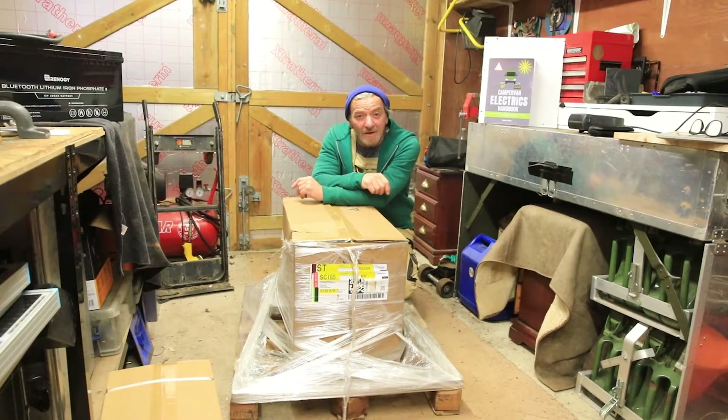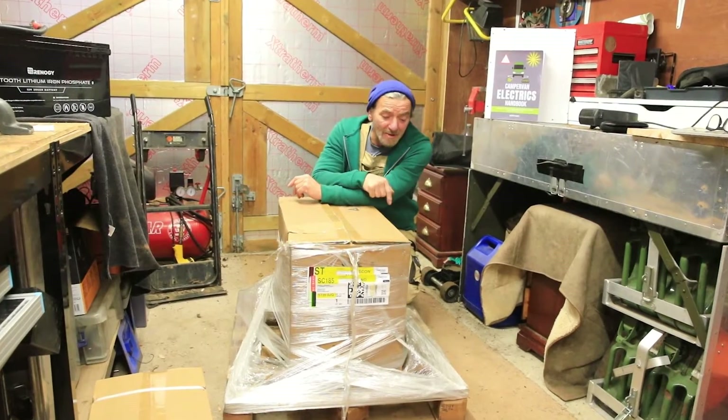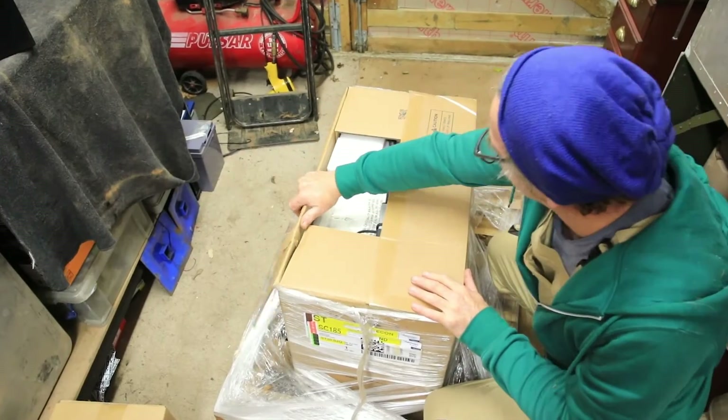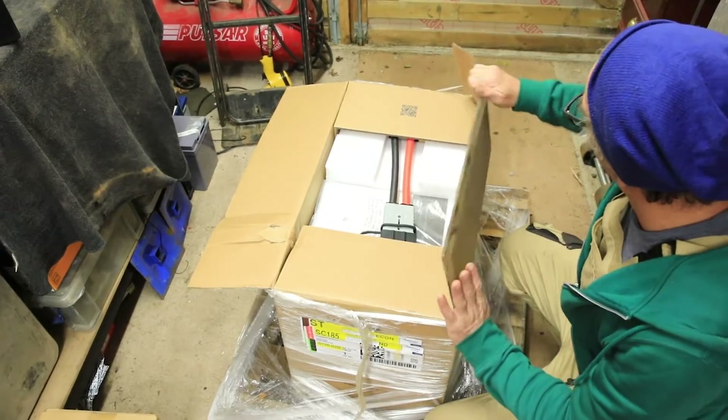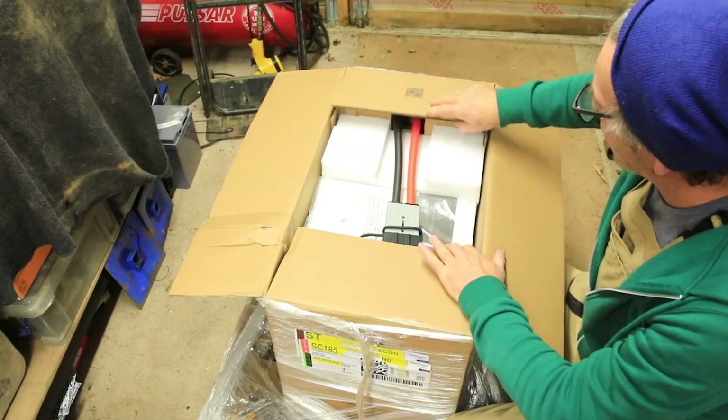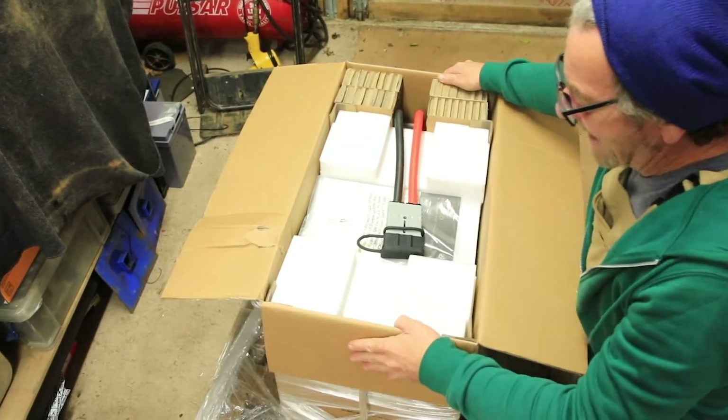So this is something to think about — if you buy one of these it's going to come on a pallet and it's heavy. Let's have a look inside and open it up. So inside, it's well packaged.